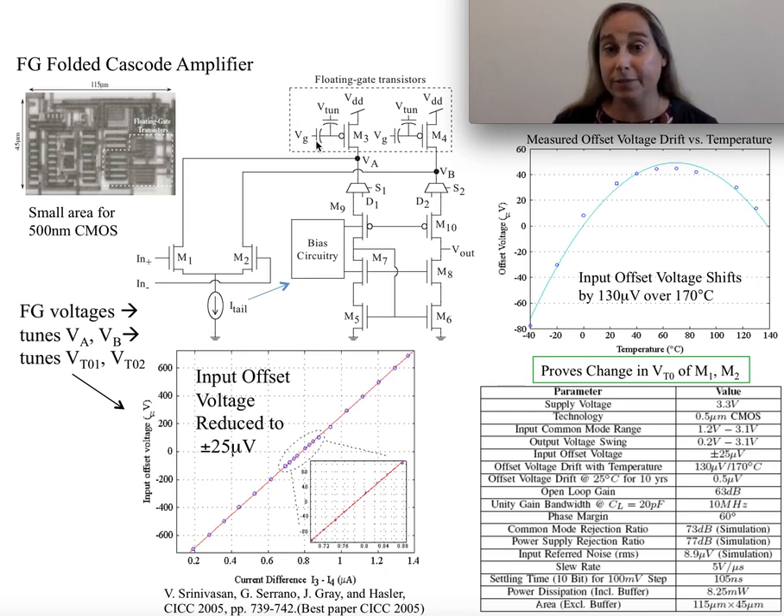In this case, we actually make those current sources programmable — those are the floating gate elements. There's a current source that kind of sets it, so these are meant to change things slightly. These are not meant to be the primary biasing structures. It would also be the case that the current source would influence exactly what the bias circuitry would be for these devices, although in theory these could also be floating gate elements with similar advantages.